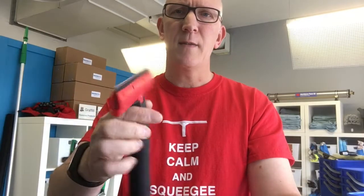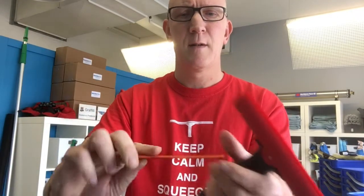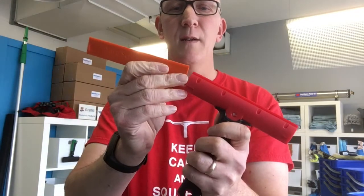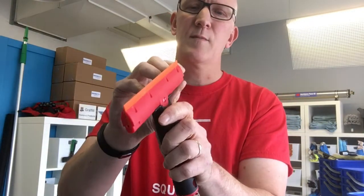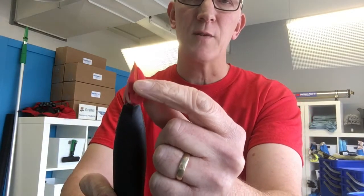So we'll just take off the cap there, take out the existing blade and blade holder, and put that into a safe place. Then we take our plastic blade and push it all the way in, and it locks down just like the blade holder on the Triumph.